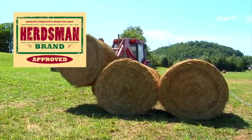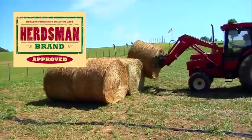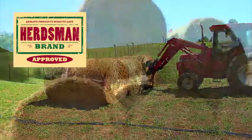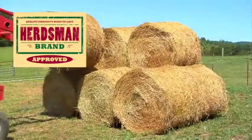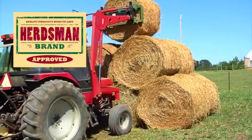Begin your haystack by placing three bales side-by-side on top of the first two ropes. Then stack three more bales side-by-side on top of the next rope. Create the 3-2-1 pyramid pattern by stacking on top of these bales. Use caution and keep the pyramid balanced.